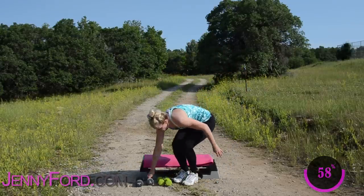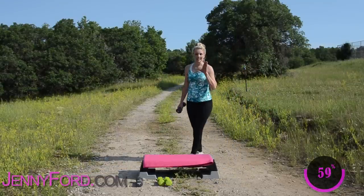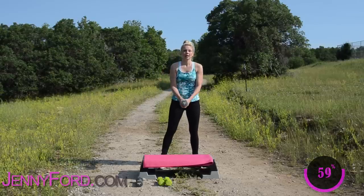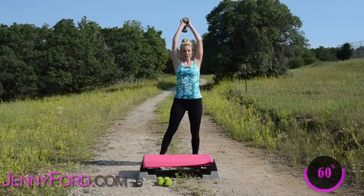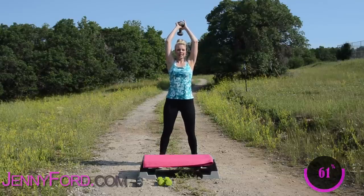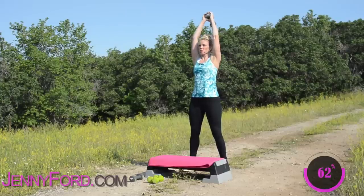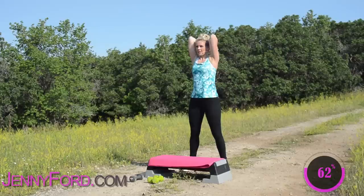I'm going to go right into a tricep overhead extension. You can take this sitting down — standing is fine. Grab onto the base, the stem here of your weight. Lift up. You're going to bend the elbows with the weight right here behind the head. Knees are soft, abdominals are engaged. Here we go — working right into the triceps. Squeeze, down, and squeeze. This is the opposing muscles with the biceps.